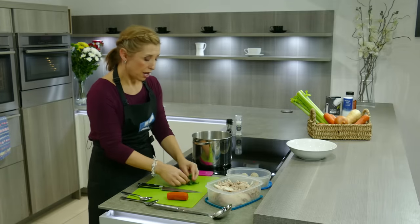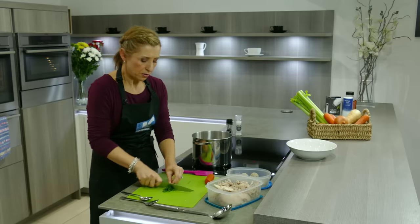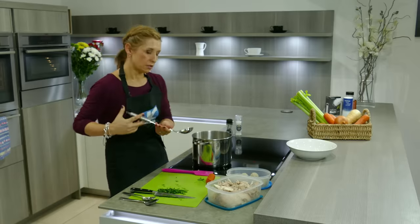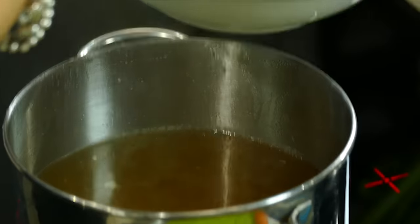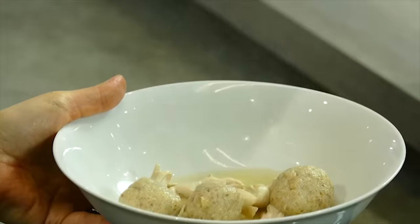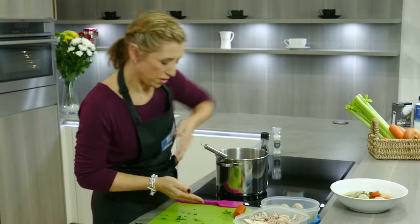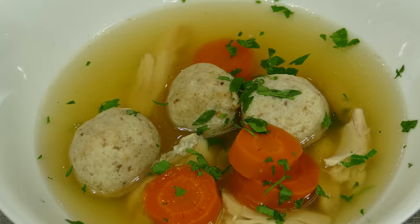While those are warming through, I'll just chop up the parsley which we'll sprinkle on top. When it's hot and ready to go, pop that in the bowl with a little bit of the chicken. Add some carrots, then just pop a little bit of parsley over that. I challenge anyone not to say that's absolutely delicious. That's it — that's my perfect chicken soup.